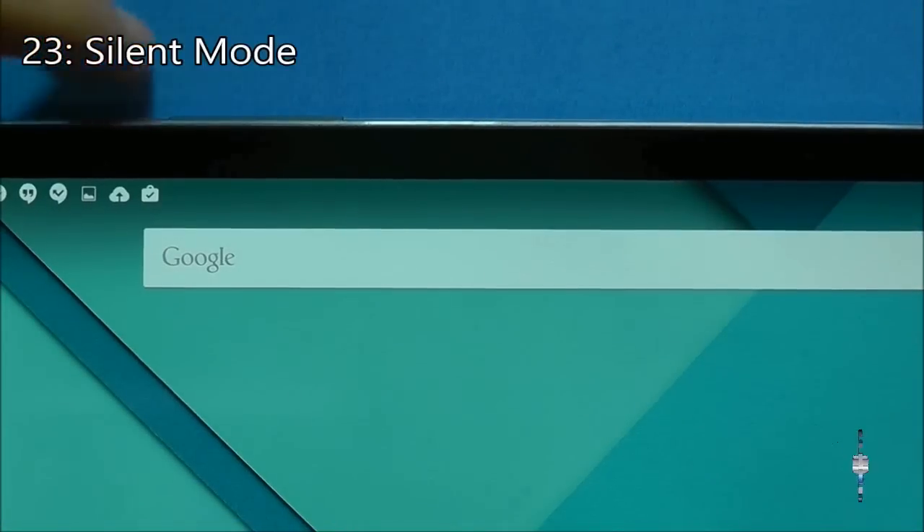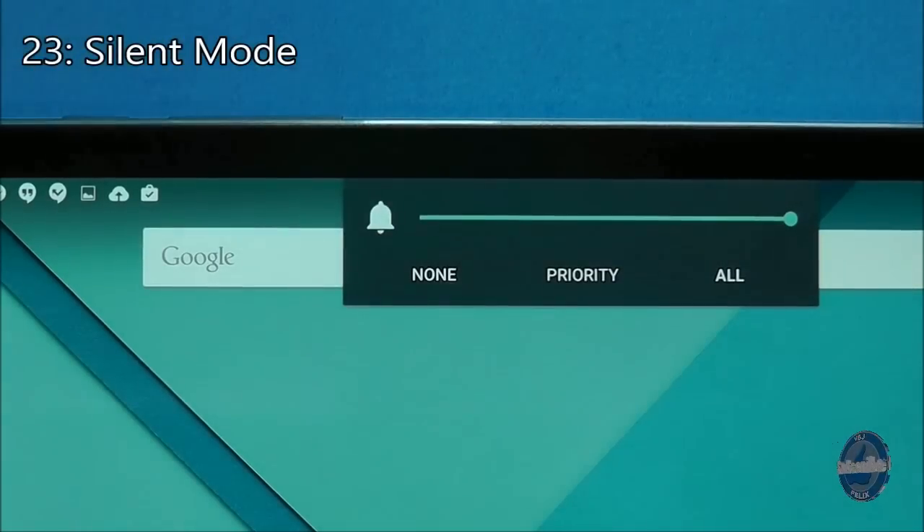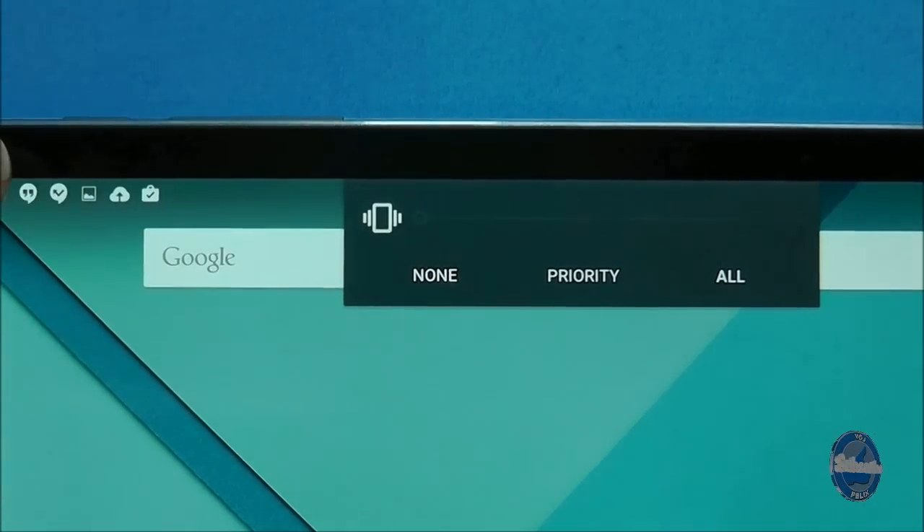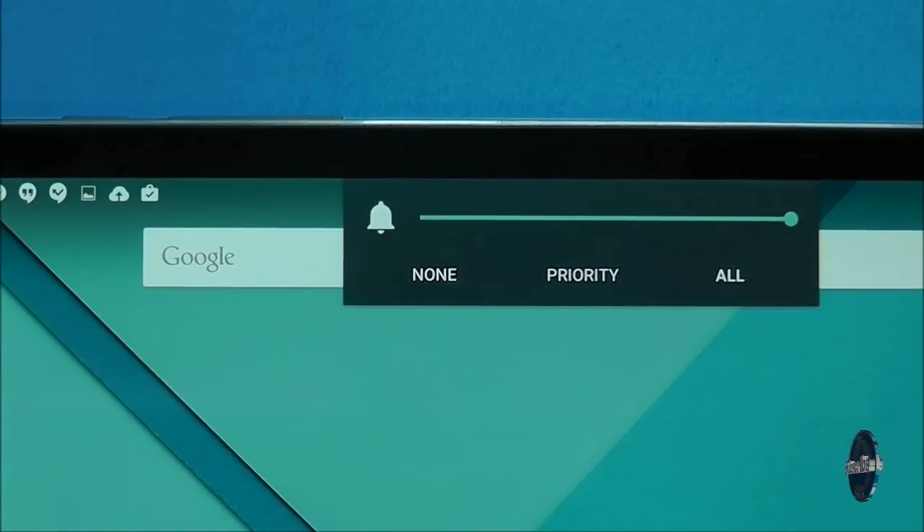To put your tablet into silent mode, press on the volume button to bring up the volume level on screen and then press the bell icon. Press the new icon to come out of silent mode.